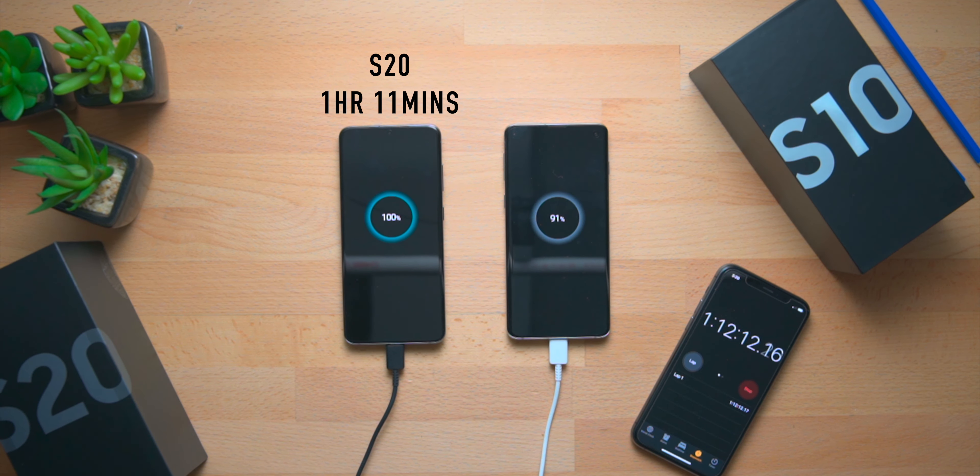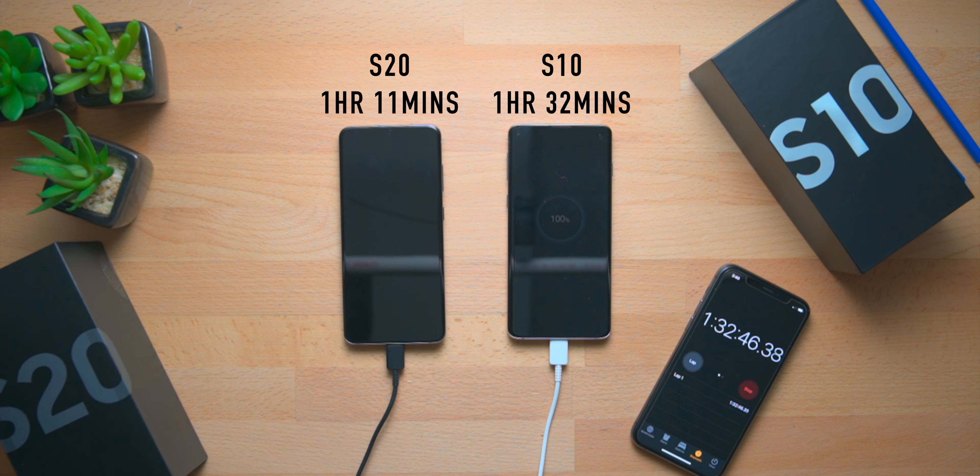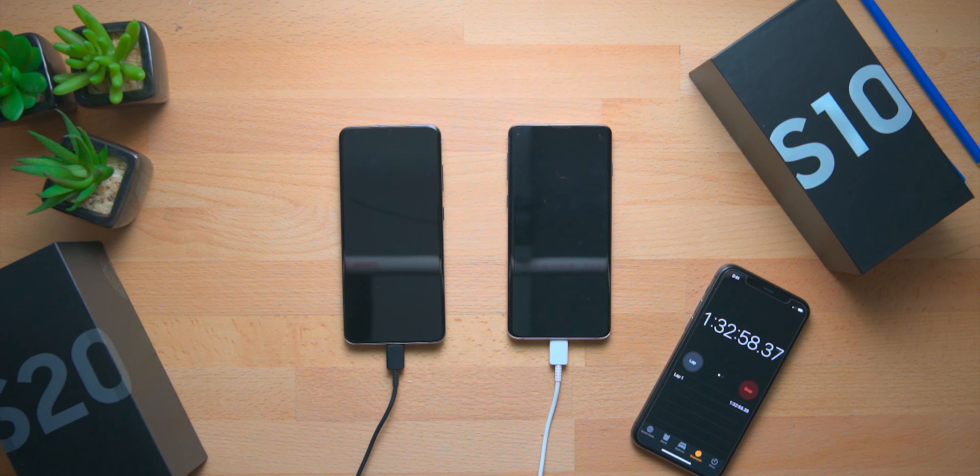The Galaxy S10 filled up to 100% at one hour and 32 minutes. Remember, the Galaxy S20 filled up at one hour and 11 minutes — that's a difference of 21 minutes, which is really a long time because in 20 minutes you can juice up your phone a lot these days with quick charge, fast charge, and all types of super-fast charging. Overall, the Galaxy S10 takes 21 minutes more to charge than the Galaxy S20.